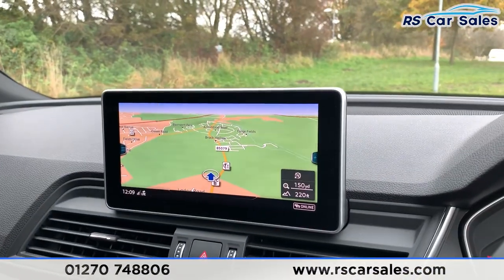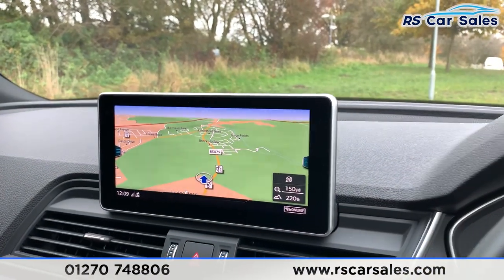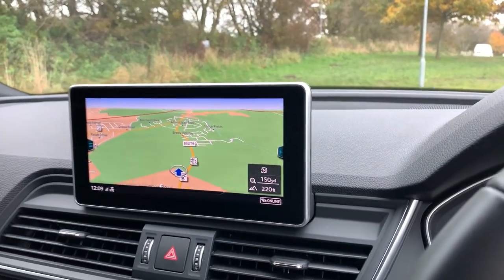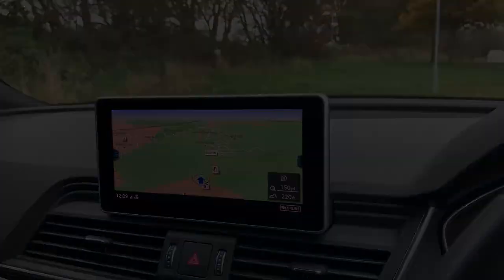This vehicle is available to drive away today with free delivery nationwide and next day delivery. It's HPI clear, fresh service, and we do offer competitive low finance. Thank you very much for watching.